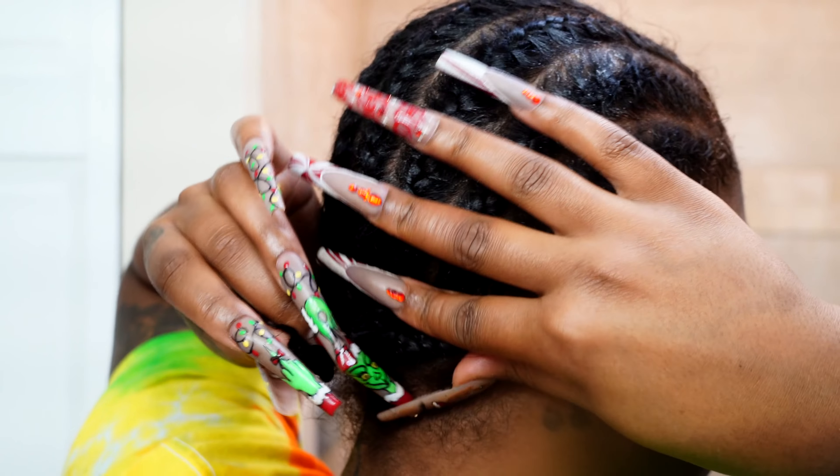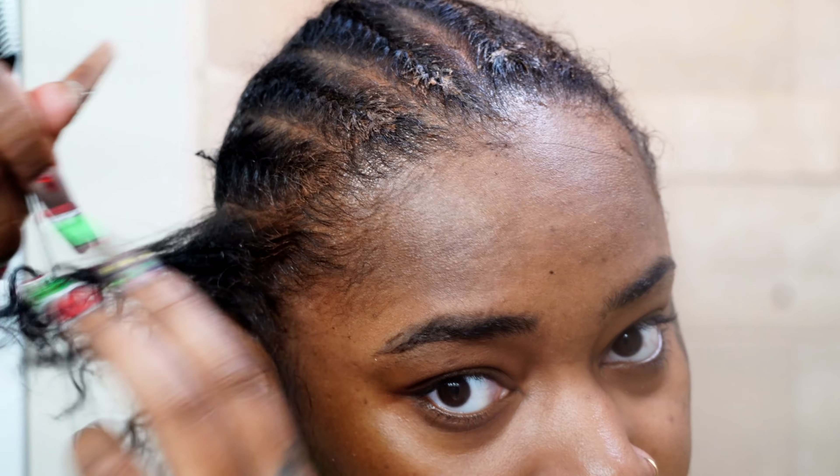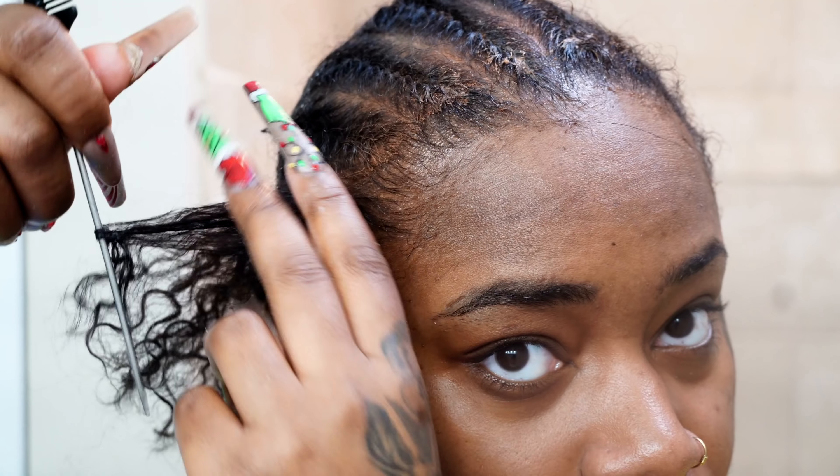Moving on, I'm going to be taking out my braids. Because we had the Bull Hold Liquid Gold and the Wunderlay Supreme spray, none of the glue or any product got on my hair. So it was super easy to take out my braids.